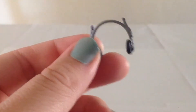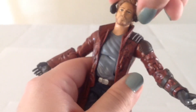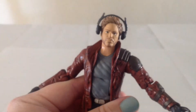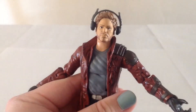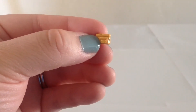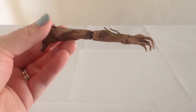He also comes with his headphones that he had in the film. They look kind of cool on him — you simply do this and it looks pretty good. It's not a perfect fit by any means, but it does work. And then finally he has his cassette Walkman, and you can pose him dancing around and clowning off if you like.